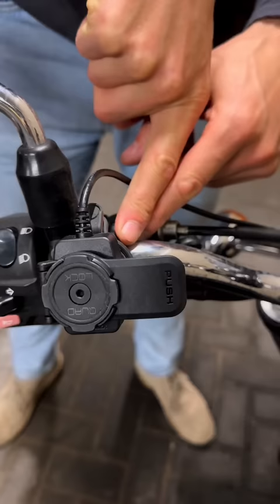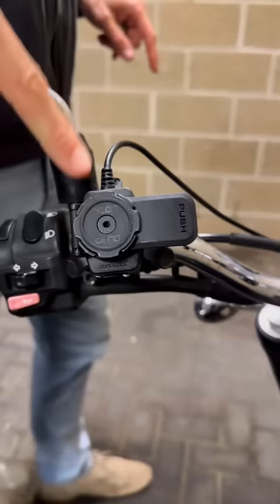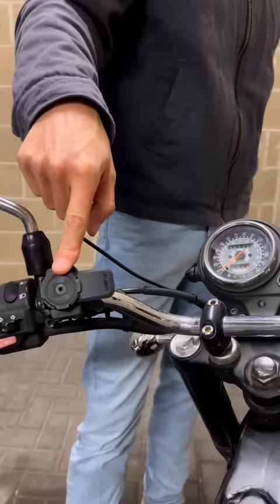Just behind that you've got the vibration dampener to protect your phone's internals. Then you've got the USB charging port just under here, pointing downwards to protect from rain. And on top of that you've got the original quad lock lever in black.